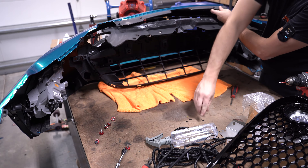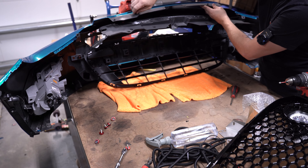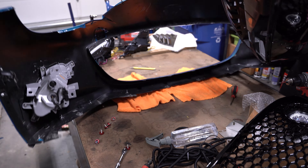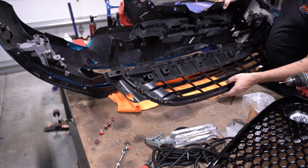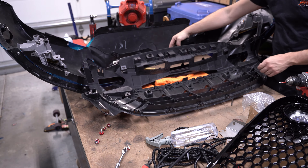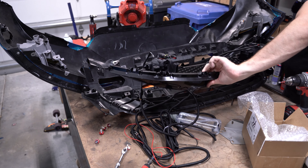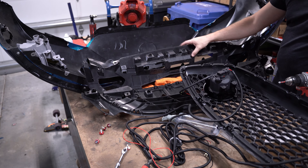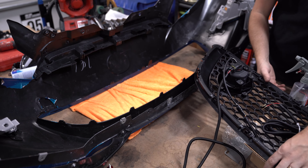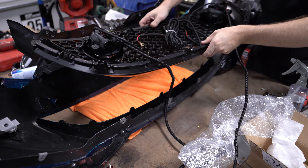I'll go ahead and undo those. It looks like some are staying in place so I'll put those screws back so I don't lose them — they are tiny. With that done, the grill is now removed. It looks like the top piece doesn't need to be fully removed; it just has a couple of tabs it unscrews from. Next up, let's get the new grill installed — it goes in the same way the OEM grill came out.